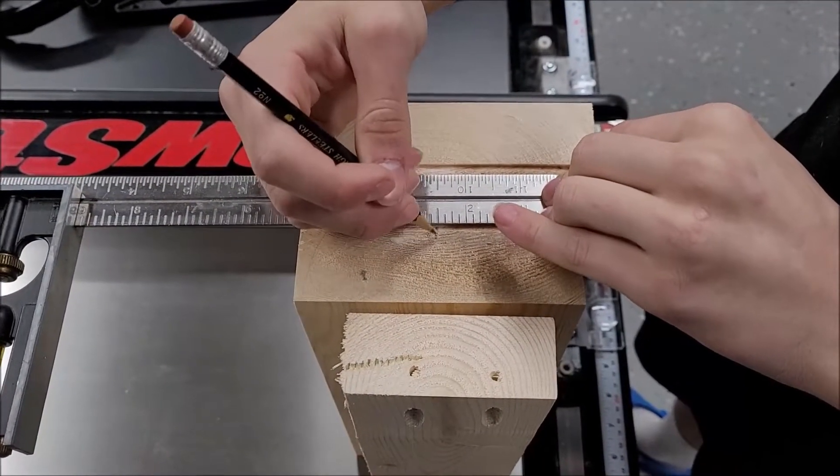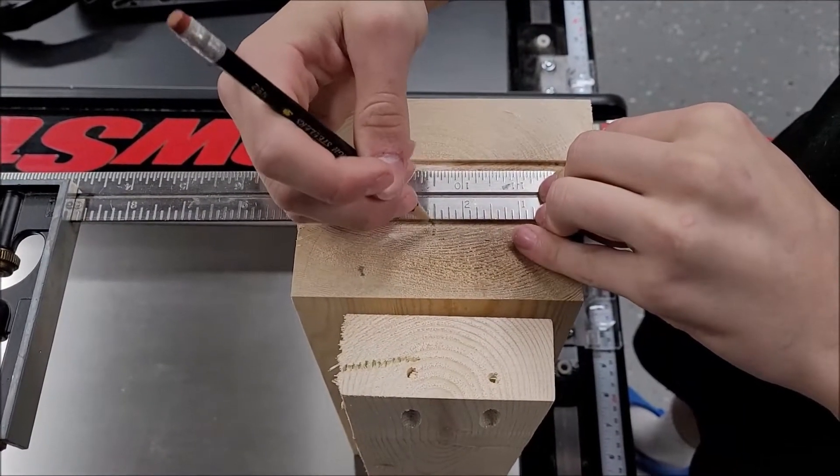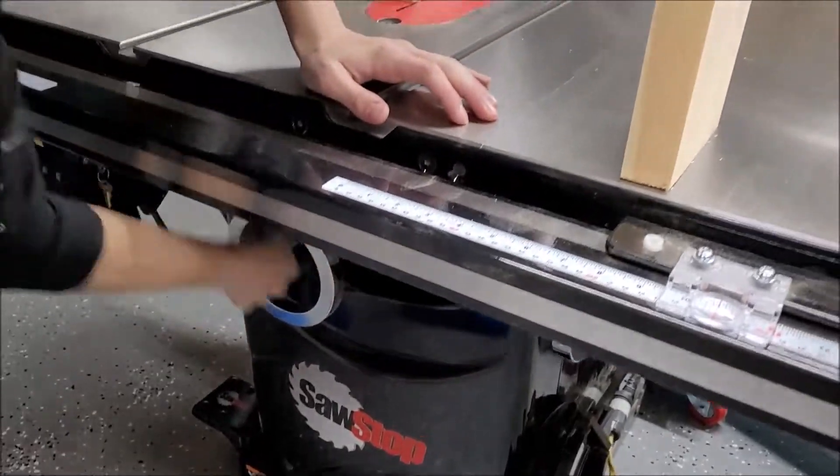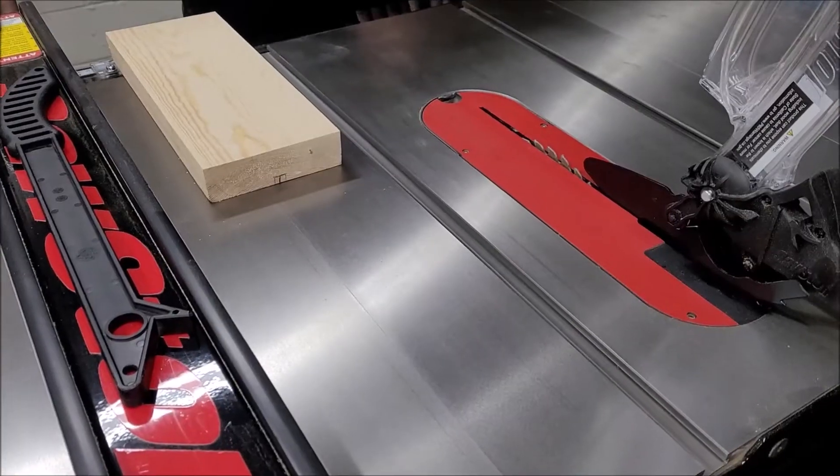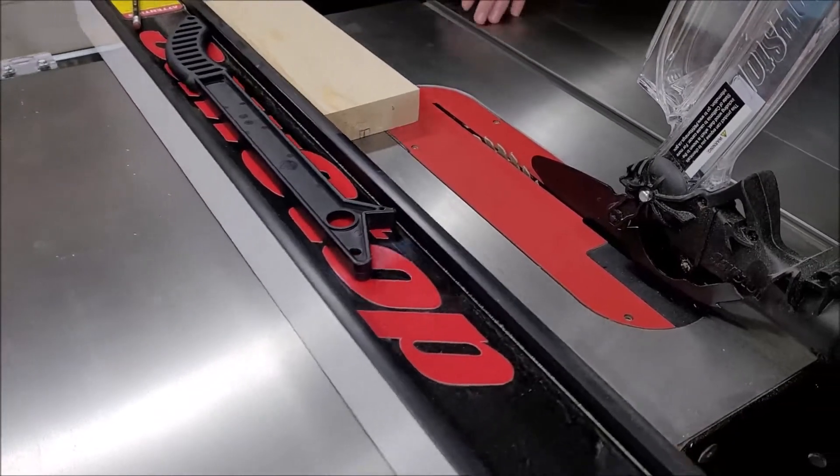From there we went over to the planer and put them through about three times on each side. The intent was to make sure that the rounded edges on framing lumber are gone and it glues up a little more snugly.